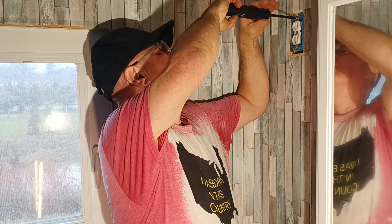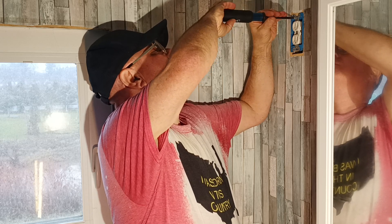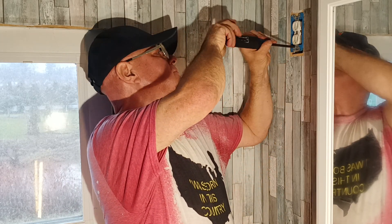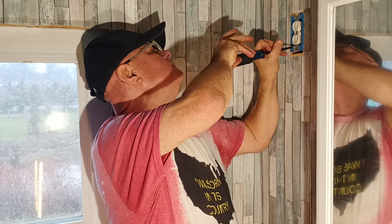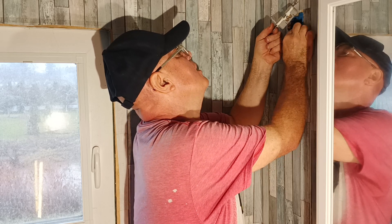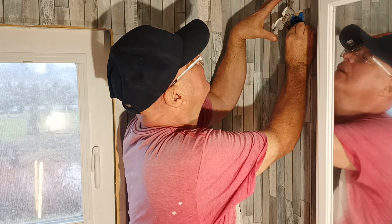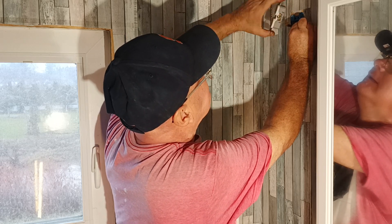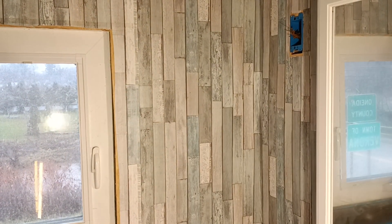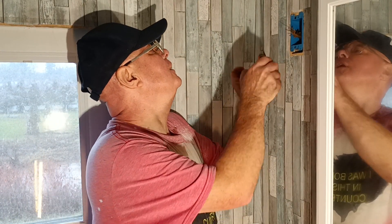This is hooked up to the older cloth and rubber wire, so we need to get our tester and find out which one is live. We have the older wires here.